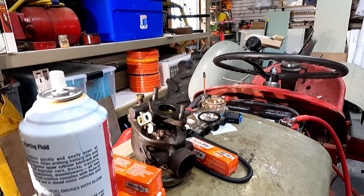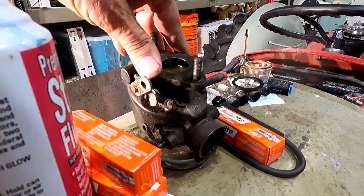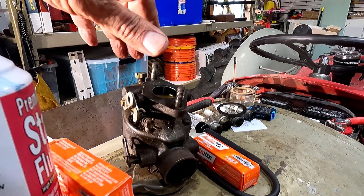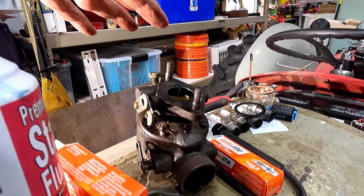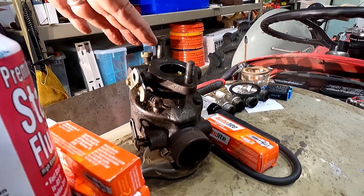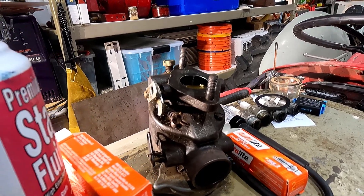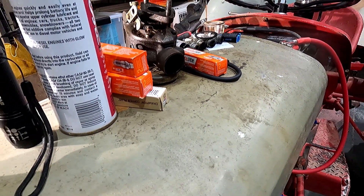I got her out and I cleaned it up a lot actually on the outside. It was just totally filthy. But the actual problem with this is likely that it's all gummed up. You can really smell a strong smell of shellac. So I'm guessing it's had bad gas in it for a good amount of time before I even bought it.